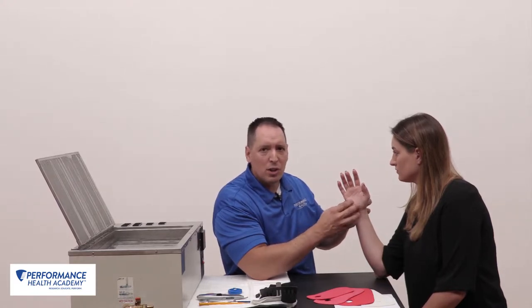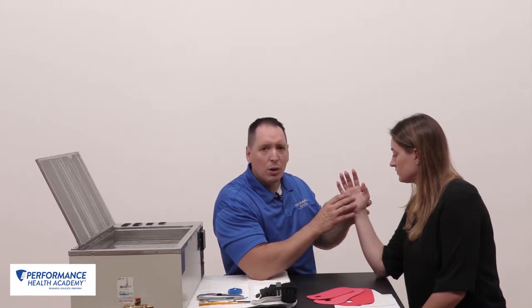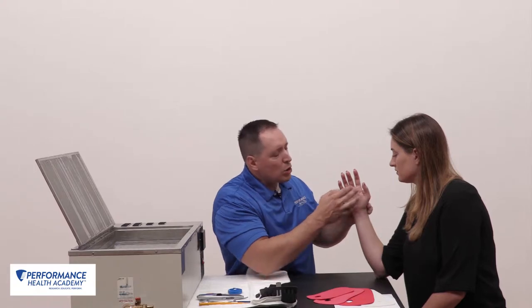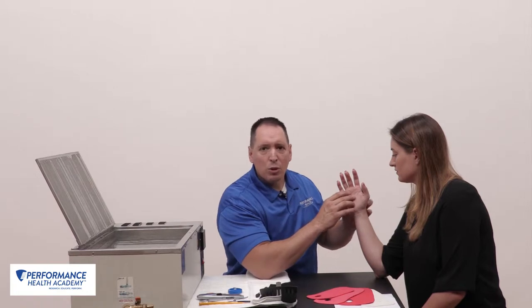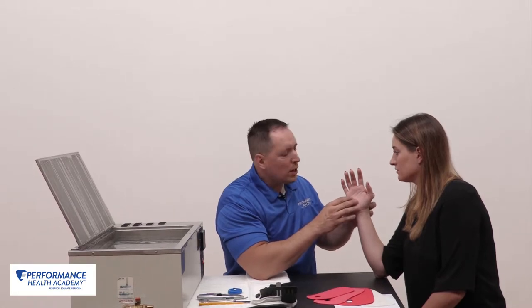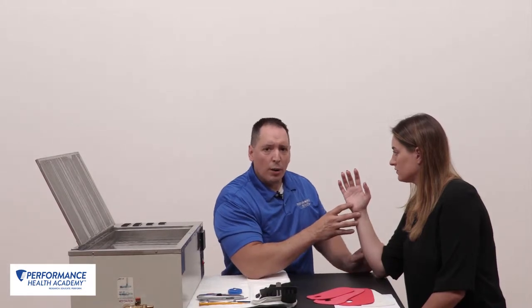You can see their facial expressions to make sure you're applying just the right amount of pressure or the material is not too tight. By this point, my material should just be about ready. This is eighth-inch aquaplast, so it has 100% memory. We're going to show you how to roll out that thumb and take that splint material out of the water.